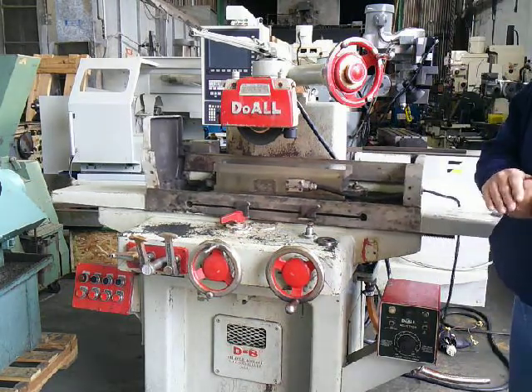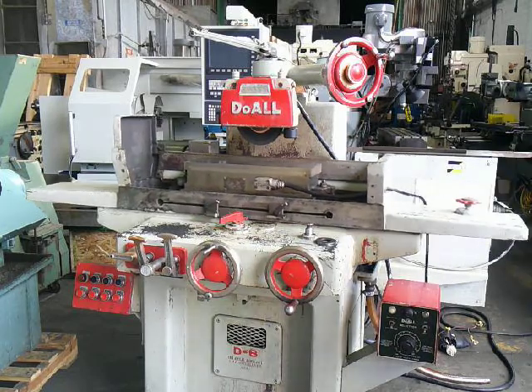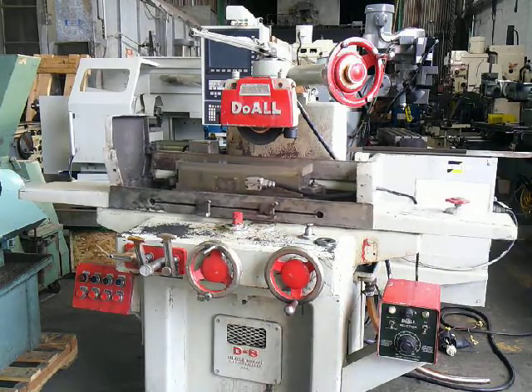This is our Dewall 618 2-axis automatic surface grinder. Thank you for watching.